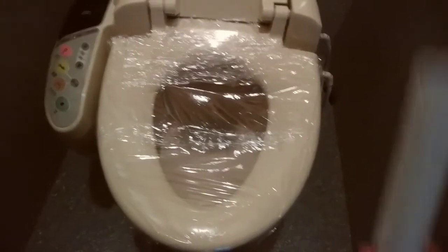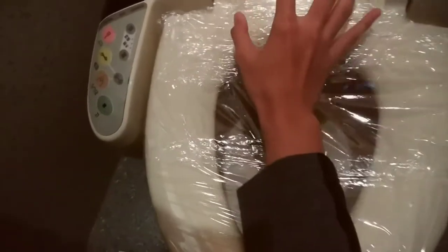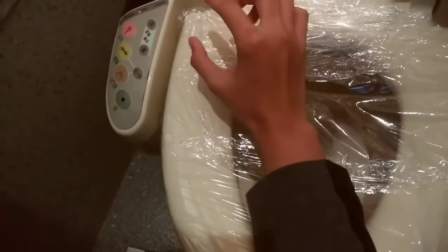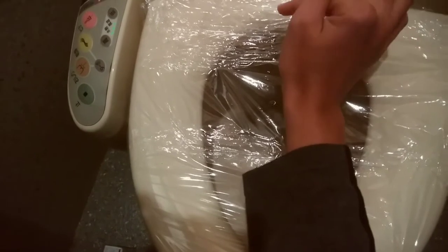I've covered my toilet in plastic wrap, so I'm going to put my hand here for the sensor to sense, and I'm gonna start pressing buttons. Oh by the way, once you sit, water automatically comes out — I don't know why though.